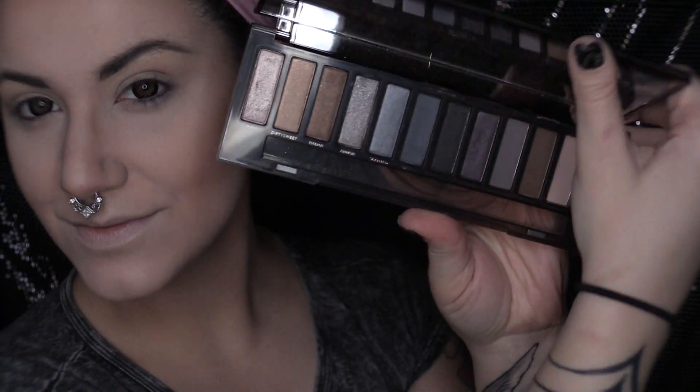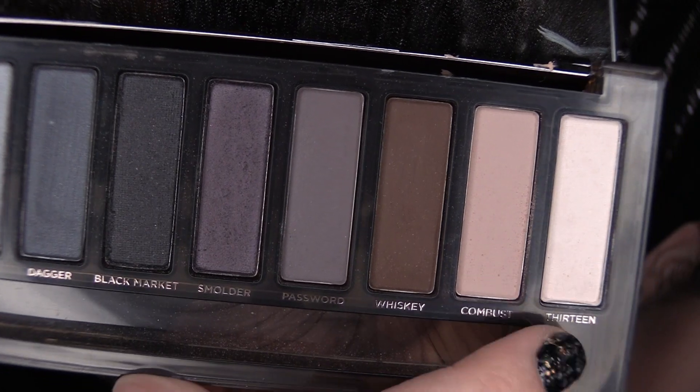Today's look is going to be using the Naked Smokey Eye Palette, and our first shade is 13. I'm going to take this with a large shader brush and just begin to set our paint pot that we have already applied so that the rest of our shadows can blend seamlessly into it.